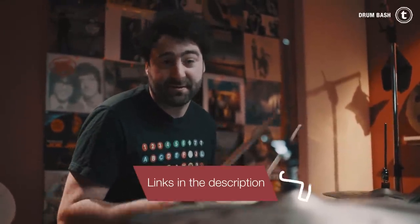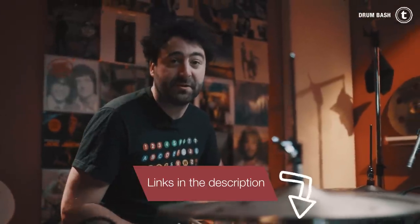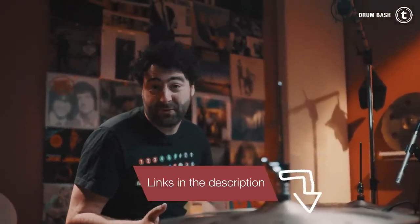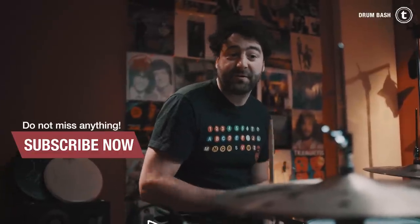If you need more information about the hi-hat clutches and the DW Incremental hi-hat clutch, visit the links down below in the video description. Let me know which one is your favorite and how you use the incremental hi-hat clutch — it would be really cool to see. Subscribe to our channel, ring the bell for notifications, leave us a like, and I'll see you in the next video!